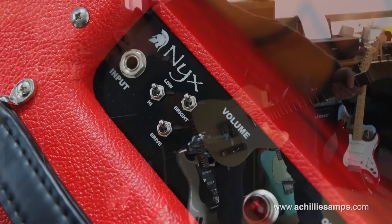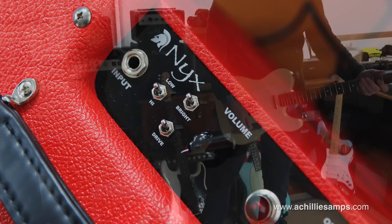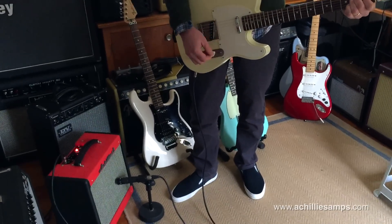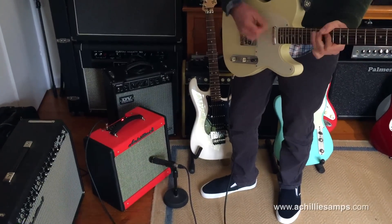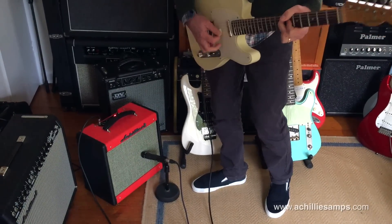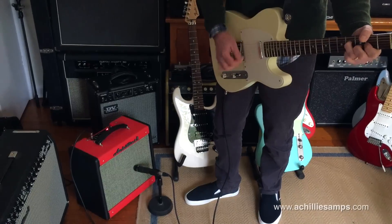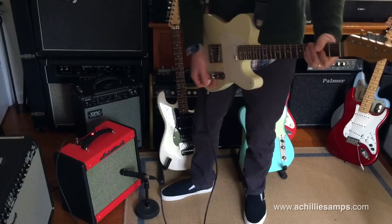I'm going to start with the drive switch off and the bright switch off in the high-powered mode, with the volume at about halfway on the bridge pickup. If we switch the drive in, we get a bit more grunt.